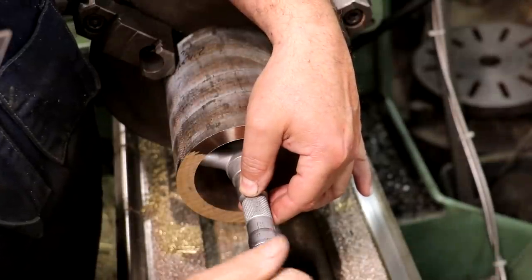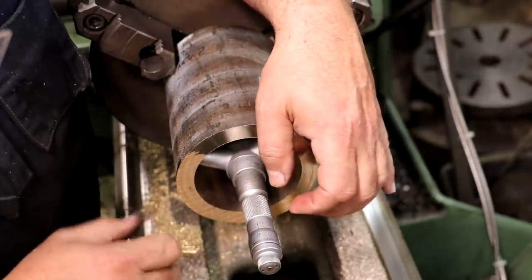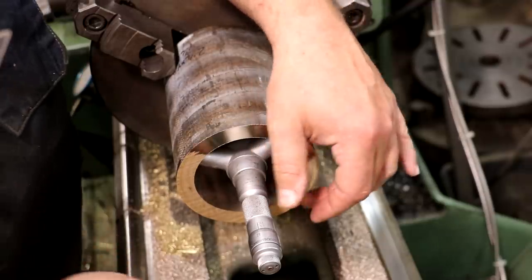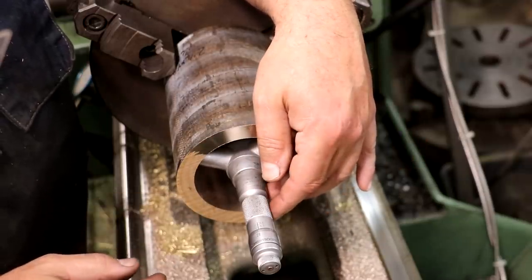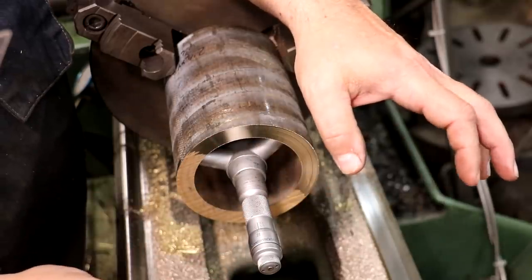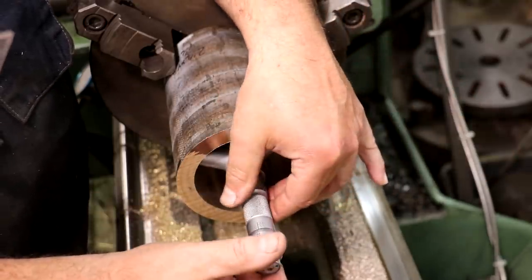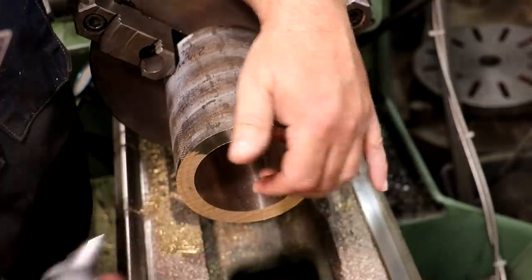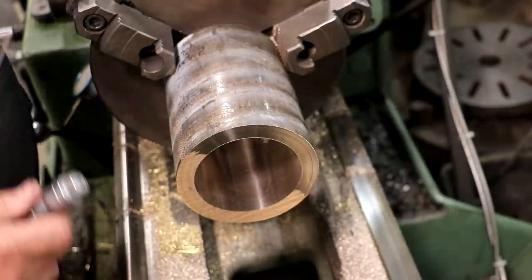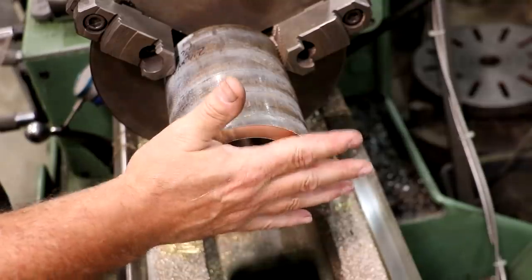It looks like we're right on the money — about four tenths under the mark we were shooting for according to the bore micrometer. That's going to be perfectly fine. We've got plenty of clearance on the inside of that bore, so four tenths isn't going to matter one bit. I'm not going to run another pass through there — it's just not worth it. So that bore is done.